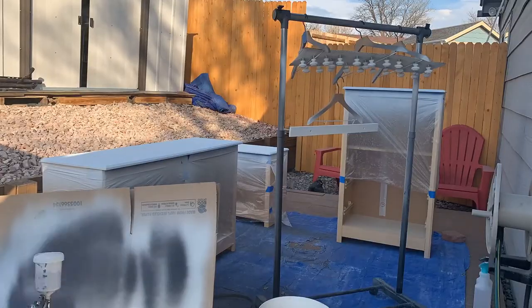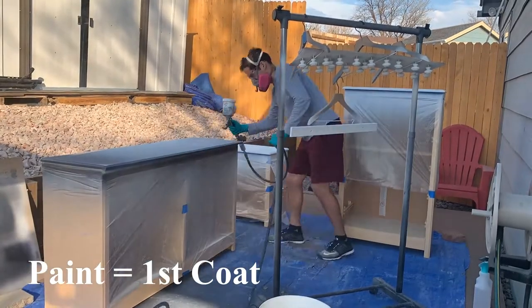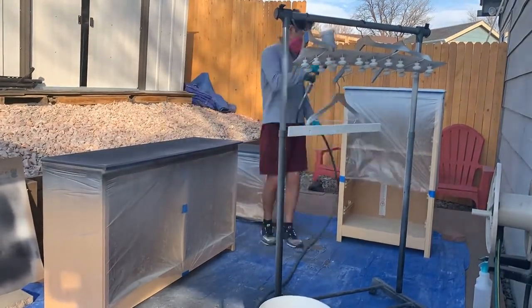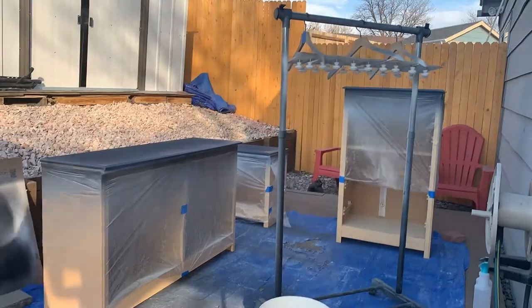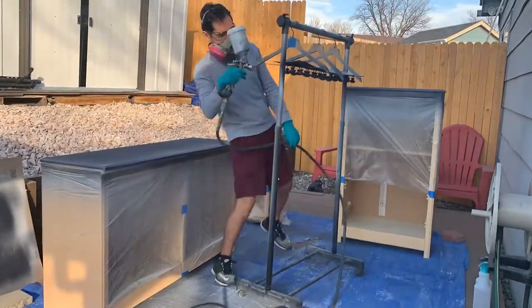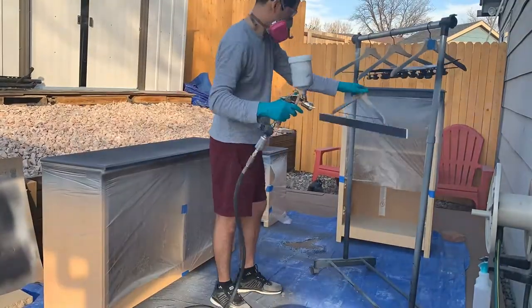Before I start painting, I'm going to vacuum everything up to get all the debris off, and then start applying my paint. The first coat should just allow the color to get into the piece. The second and third coats are the ones that are going to level everything out and make it look really pretty and durable. Try not to get too caught up making it look perfect on the first round since you're going to do various coats.